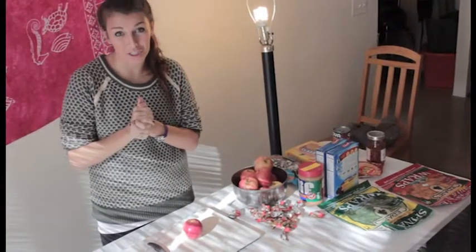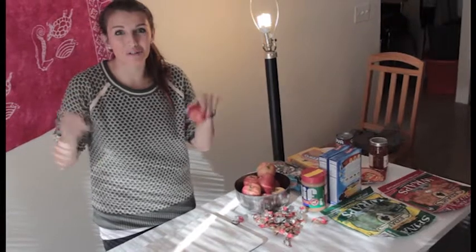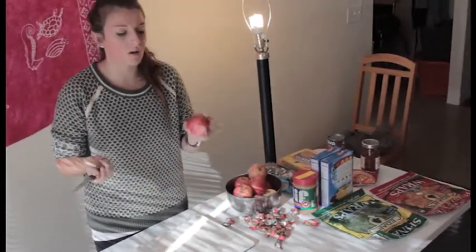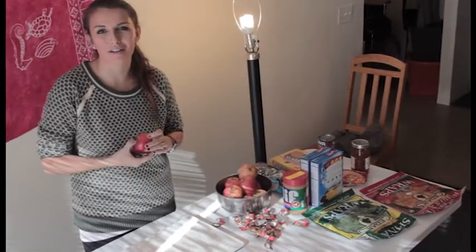Hi guys, I'm Cassandra. Welcome to Cooking with Cassandra. We are going to make some fun spooky treats for Halloween — not really, but it's going to look pretty cool. This is what I call scary apple melts, because it's going to end up looking like a scary apple.